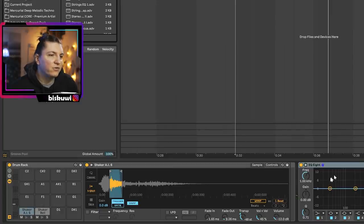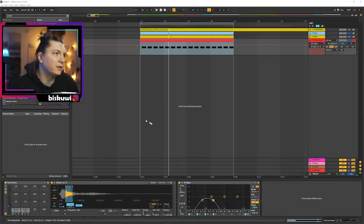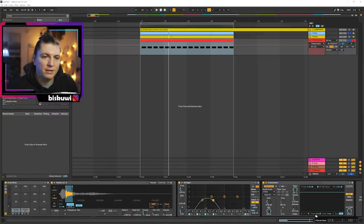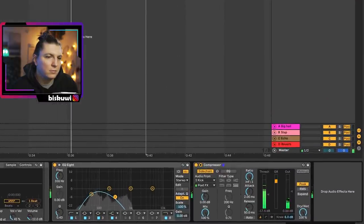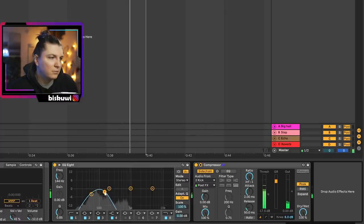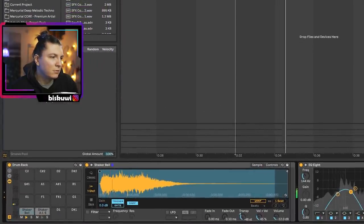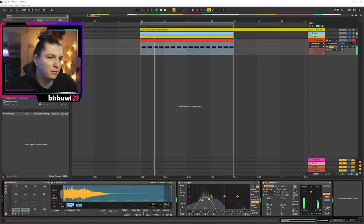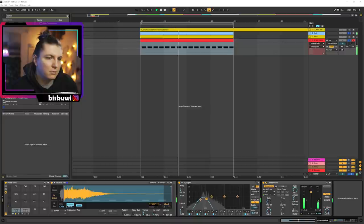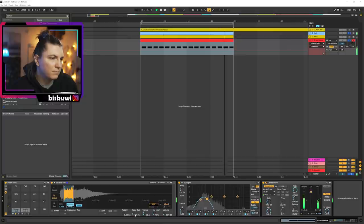Then of course we're going to add an EQ to get it right. The important thing here is sidechain to the kick — I'm going to put a look-ahead as well so that we are ducking before the kick hits. You can try different options to see how they sound. What a cool low end.